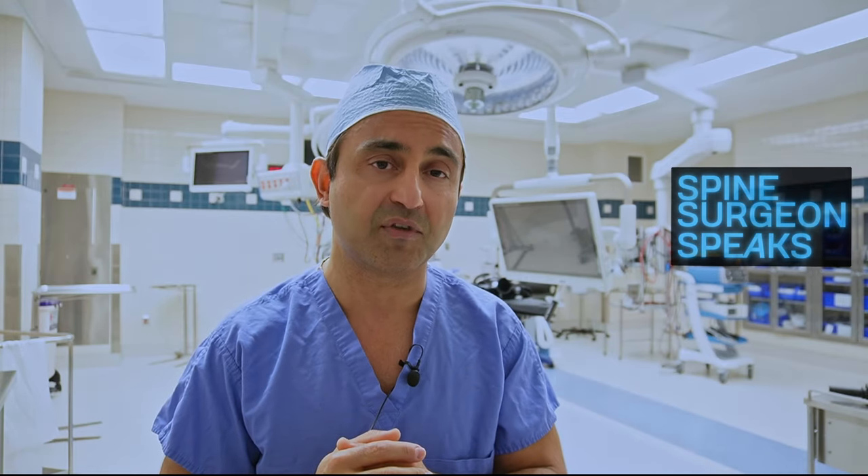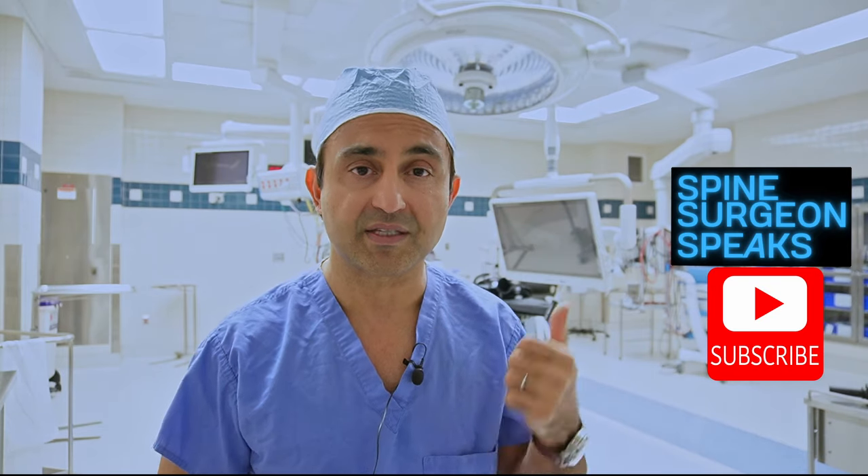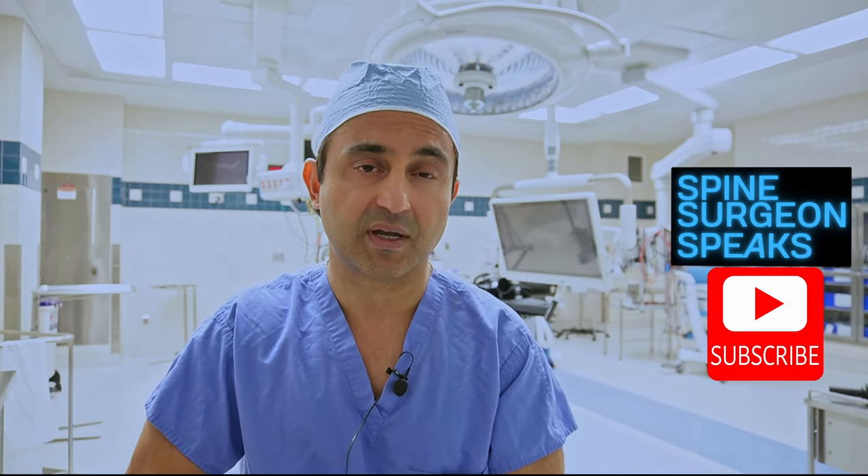I hope you enjoyed watching this video. If you have any questions, please feel free to share in the comments below — I always enjoy hearing from my viewers. If you like this video, I would appreciate it if you could give it a like and subscribe to my channel. Thank you for watching and see you next time.